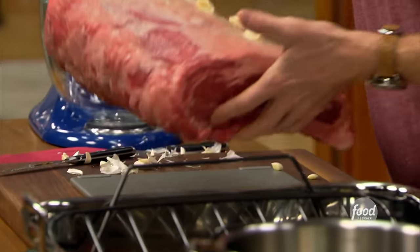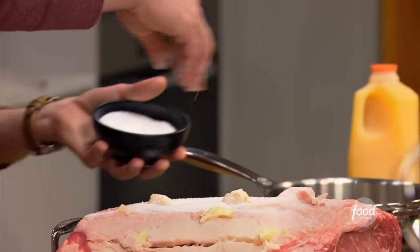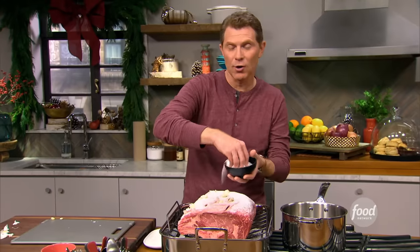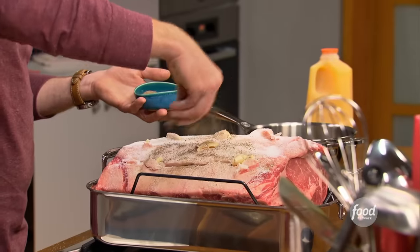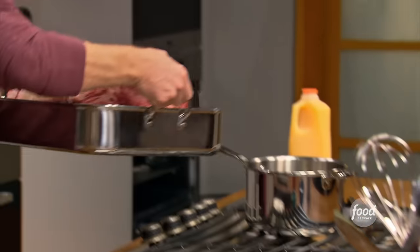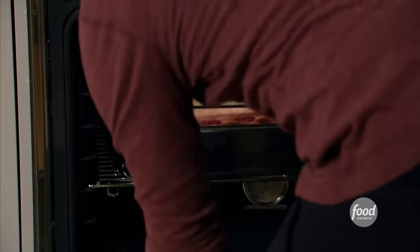We want the roast to get nice and crusty and crispy. You might be alarmed by how much salt I put on here, but we're not going to actually eat all this salt. It's going to form a crust and keep the prime rib incredibly juicy. And of course, some pepper. We're going to start this at 450 degrees for 20 minutes, and then turn it down to 350 degrees and let it cook through for about three and a half hours.